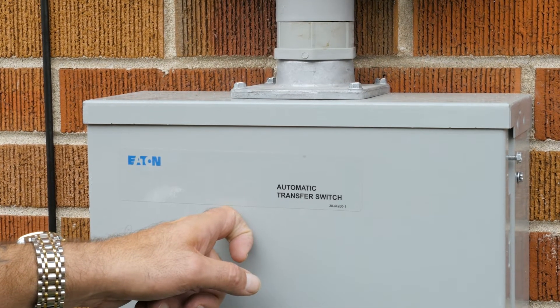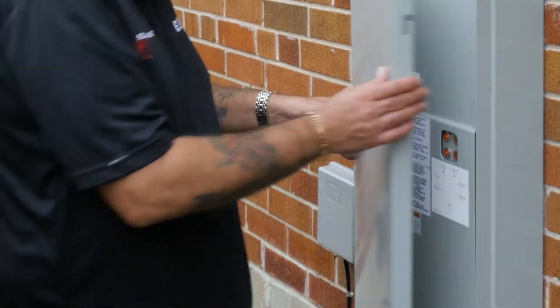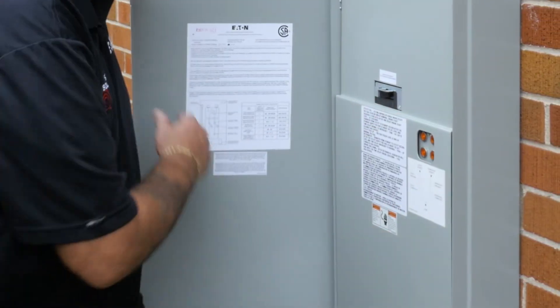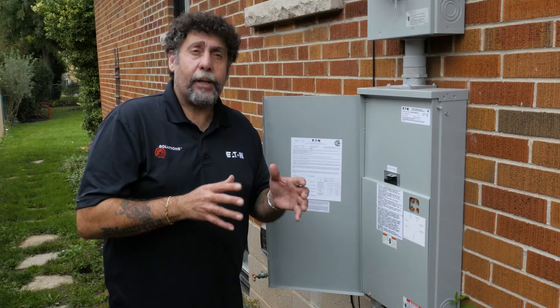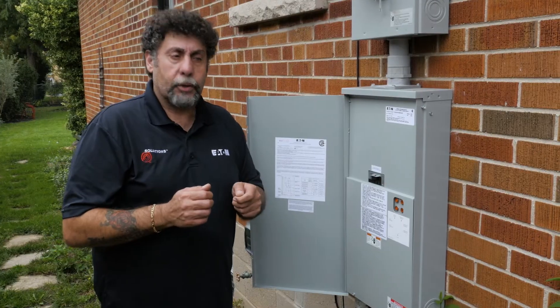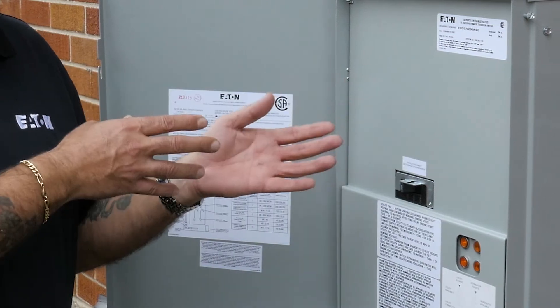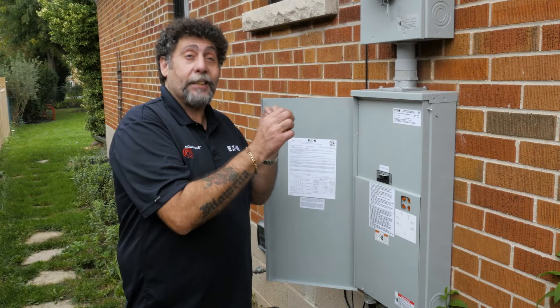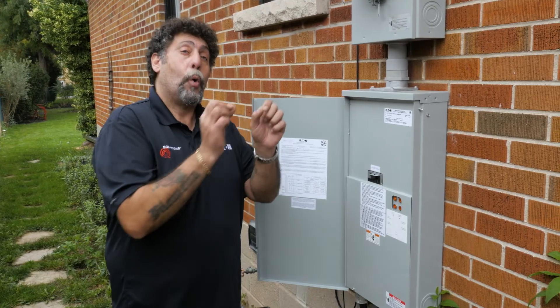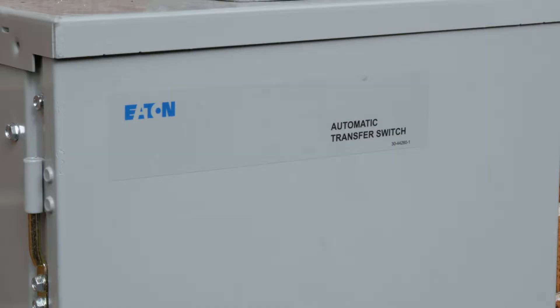This unit comes with two sets of onboard load management capabilities. That allows me as the installer to say, I want to save the life of my generator. When my generator is running, I don't need my AC to turn on — I can open a couple of windows. I can choose right from here to turn certain items off when the generator is running, picking and choosing whatever I don't want to send power to during an outage.